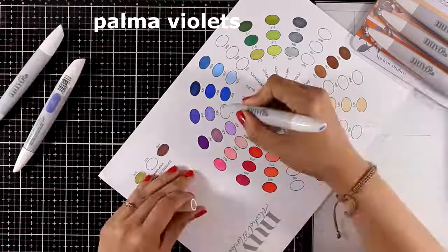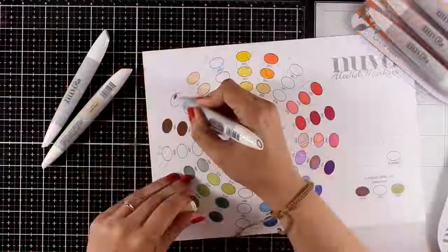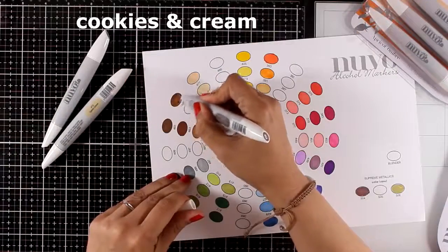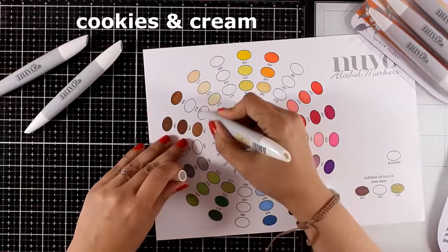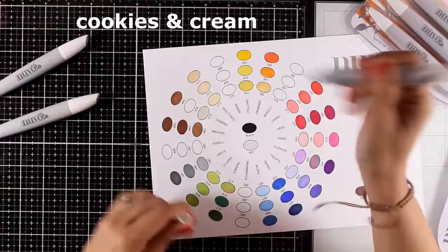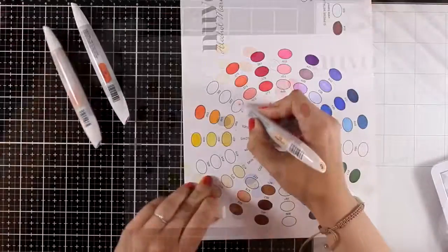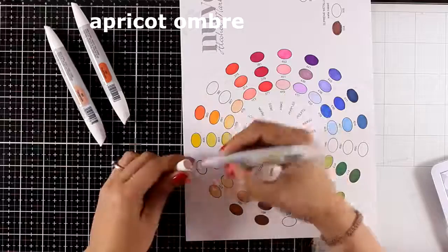Keep in mind that these markers are not refillable. However, I also need to point out that you can blend alcohol markers regardless of brand — don't be afraid to mix different brands together to create your very own color combinations.